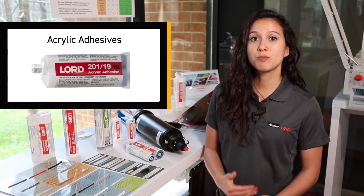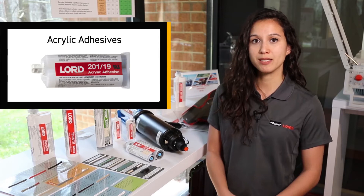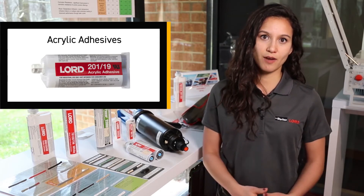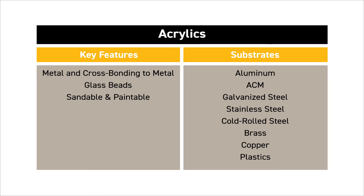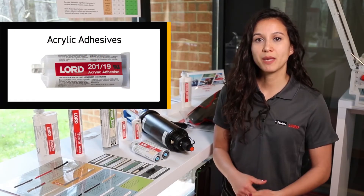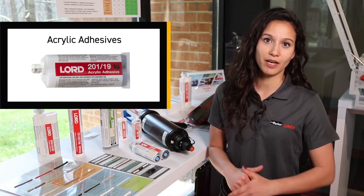Our acrylics are our most popular technology. These are mostly recommended for metal bonding — anytime that metal is involved, we want to recommend an acrylic adhesive. These can cross bond plastics and composites, and even bond before and after paint. You can also use acrylic adhesives to bond dissimilar metals, such as aluminum to steel. This is thanks to Lord glass bead technology, which helps to maintain ideal bond thickness, as well as inhibit galvanic corrosion.